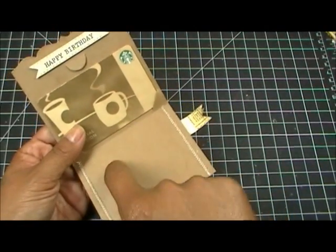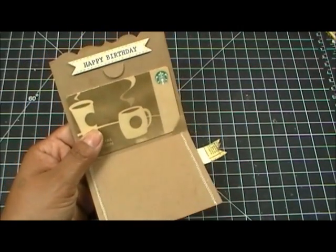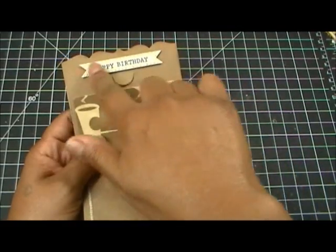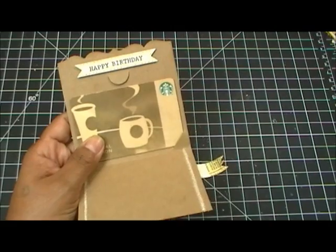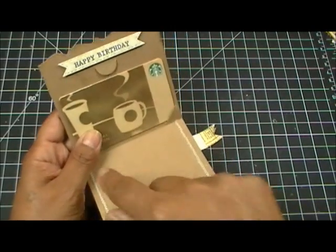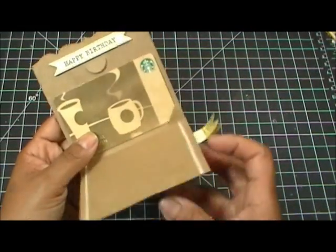There's a set called Gift Card Sentiments that I made to go with this gift card holder — it's a whole bunch of sentiments that fit up at the top. I also made More Gift Card Sentiments, and one of them has a 'To and From' stamp so you can add a little message.